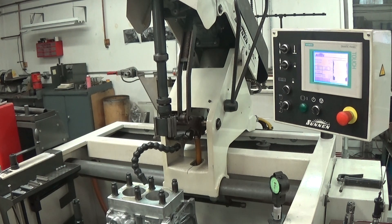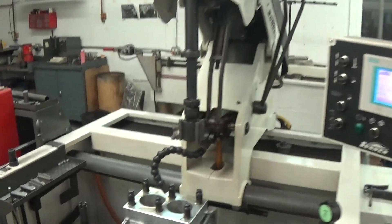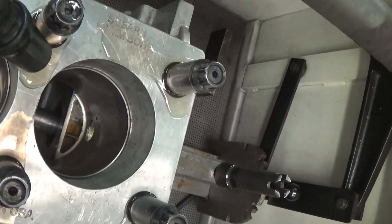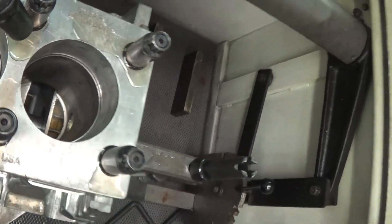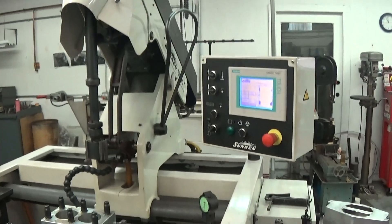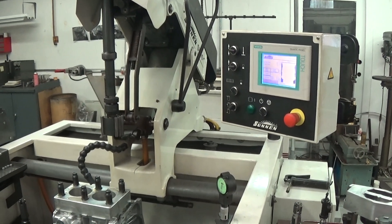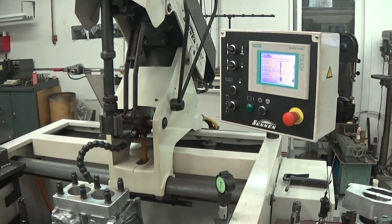I've sleeved this block — I put a lot of Subaru sleeves in — so it's a hard cylinder. Not only is it hard, but Subarus have a wrist pin access hole, which you can see down in the bottom there. That's a real problem on a lot of honing machines; you'll catch that hole and break your stone. Doesn't seem to affect this machine at all.